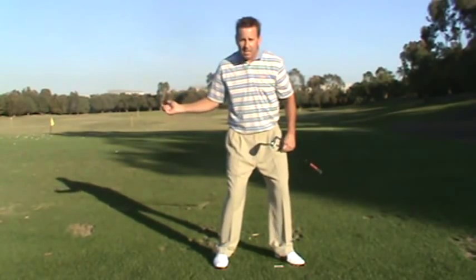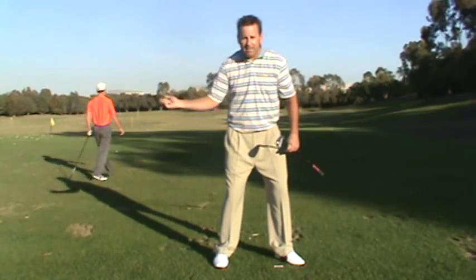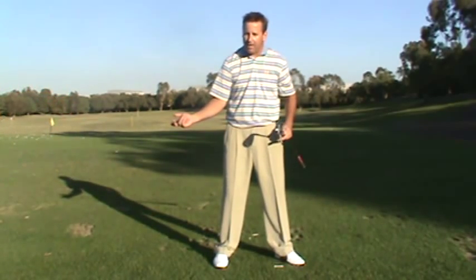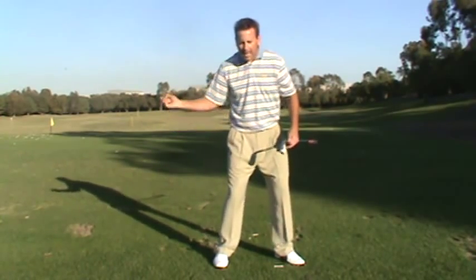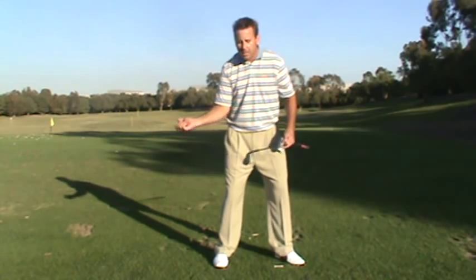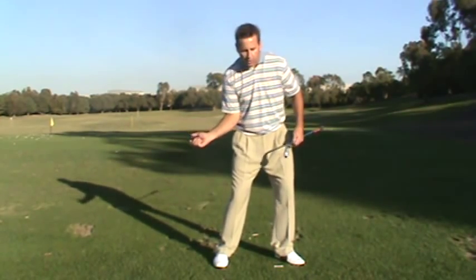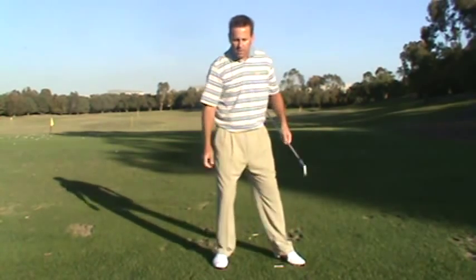What the bump does is it allows you time to get the arms reconnected to the body and the right elbow in front of the right hip. The hips shifting the weight left gives you time to link your arms up with your body in the right place. Once your arms are linked up and the hips are starting to move forward, then all you have to do is turn the club into position.